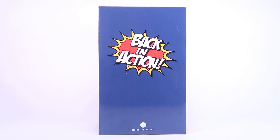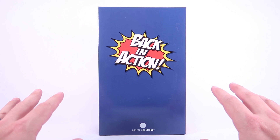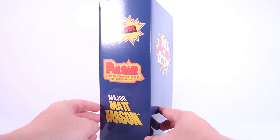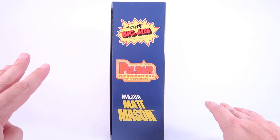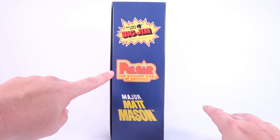Hey guys, I am Pixel Dan and today we've got an early look at the San Diego Comic-Con exclusive Mattel Back in Action box set. This is a really interesting exclusive and it's one that I was pretty excited about. If we rotate this box around to the spine, you can see that this particular box set includes figures based on three of Mattel's classic properties from the 1960s and 1970s.